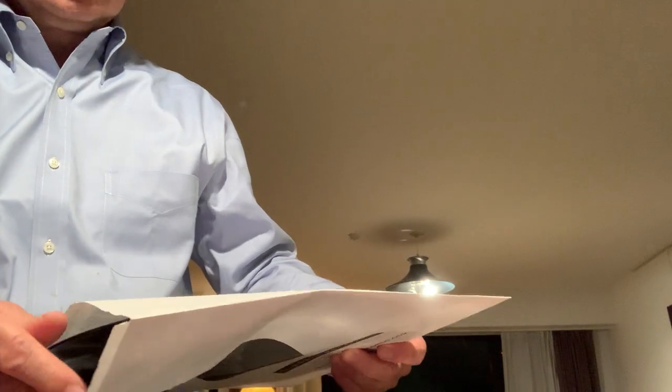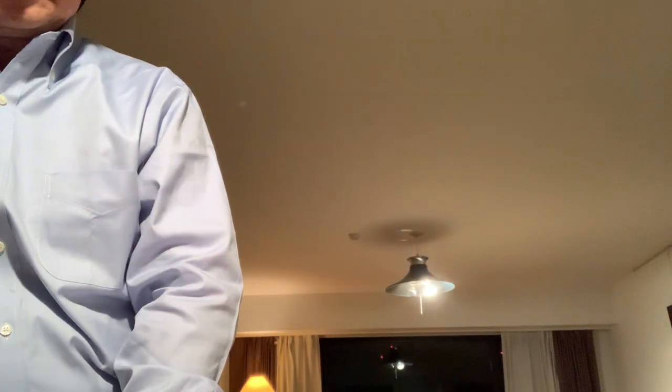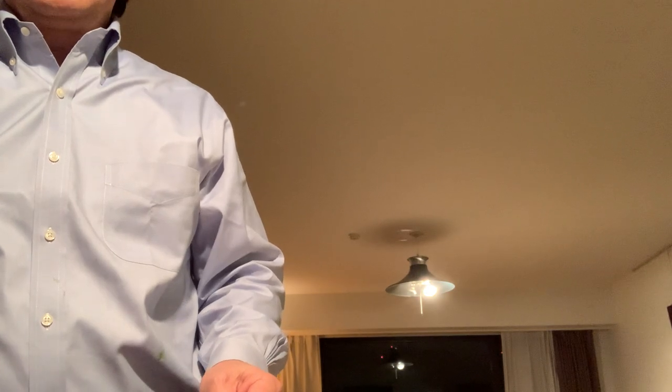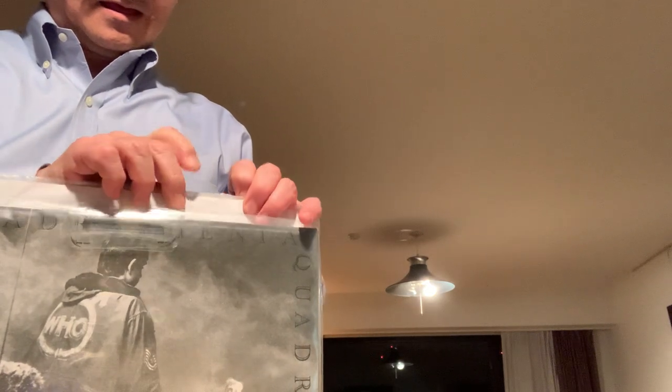The inner sleeve bears the 200 gram Quiex SV-P logo. These are fine — they feel good. You pull the record out, look at it, and you always have a very nice clean piece of vinyl. There could be other problems like dishing or warps or other scratches, but in terms of these micro scratches, if you have that type of inner sleeve you're probably okay.